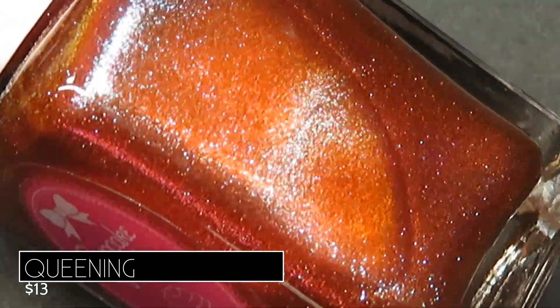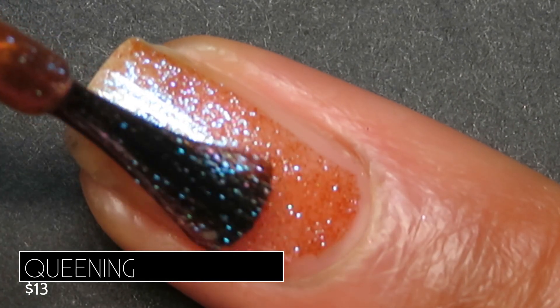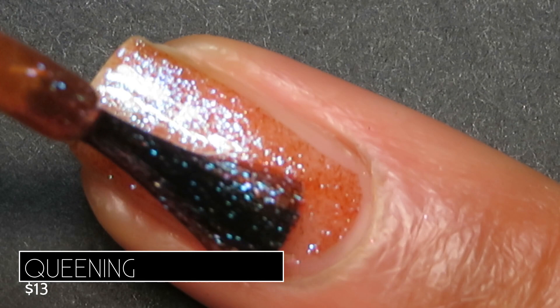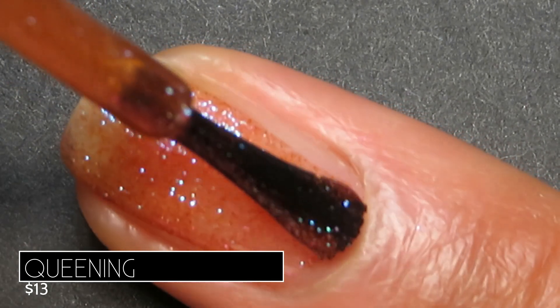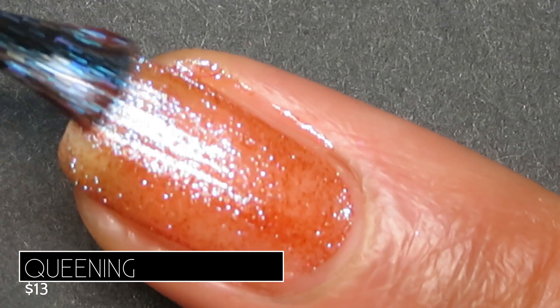It's just so transformative — it looks different in every lighting situation. In bright lighting it reads like a rusty orange color, but it shifts so easily to a beautiful pink, and then you can see the gorgeous shifting shimmer throughout.